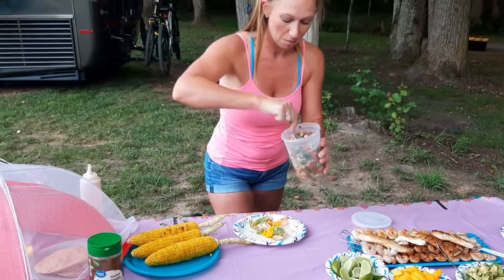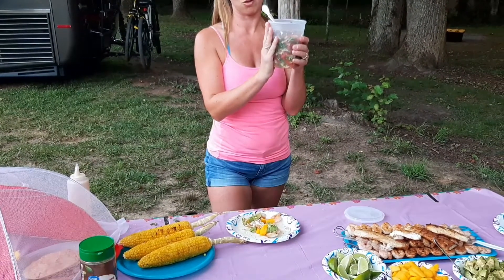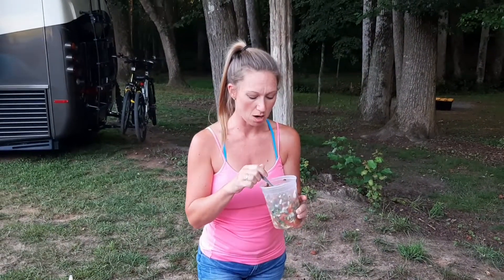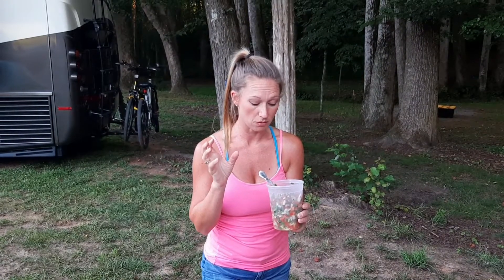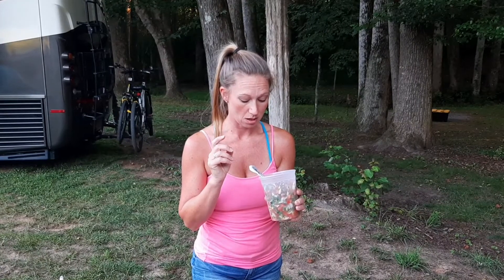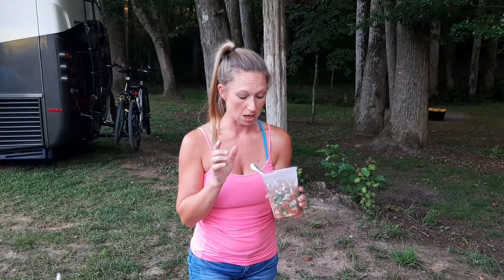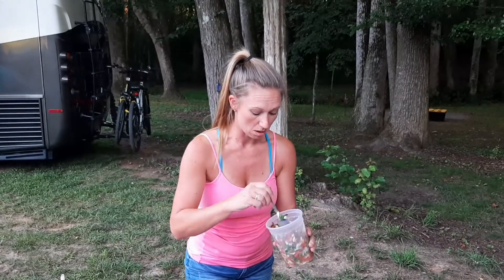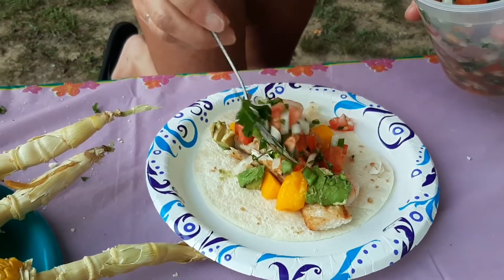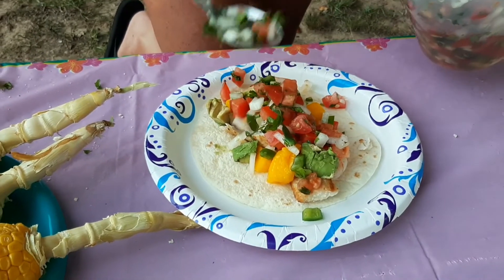I made my own pico. To make this size — a quart and a pint — I used five roma tomatoes, one whole vidalia onion (you can use white or red onion), one almost whole bunch of cilantro, and three jalapeños — I seeded them because we're not huge hot fans — plus some lime juice and salt and pepper. You can put this on anything; it's really great on burgers too, which is what we're doing on Sunday.